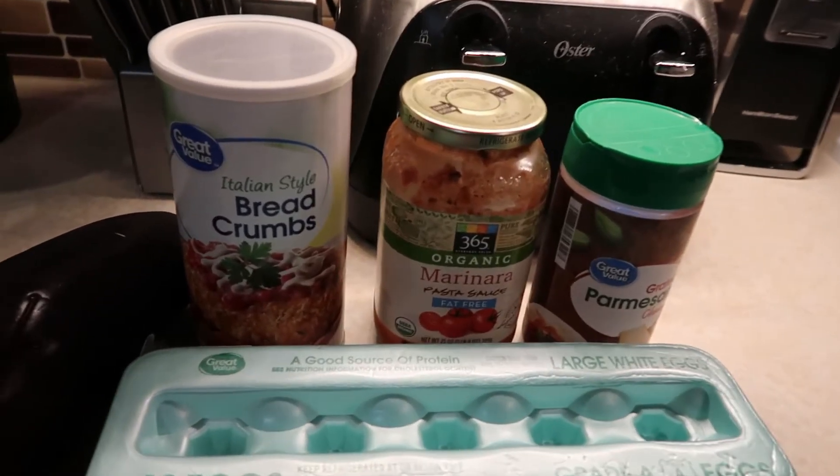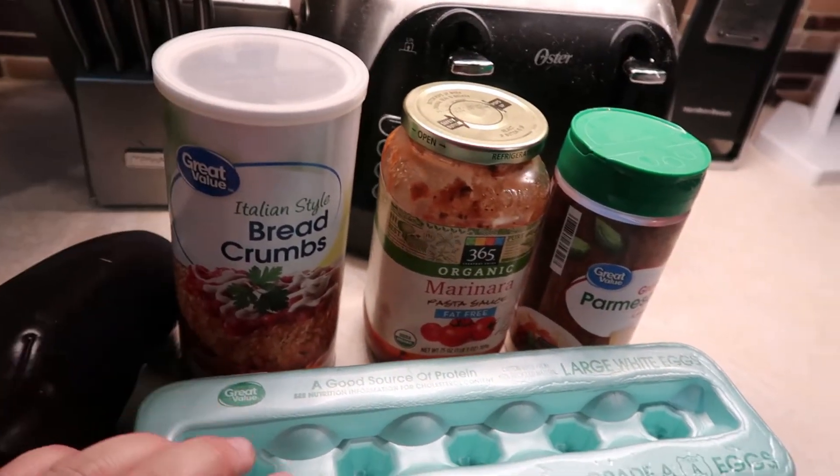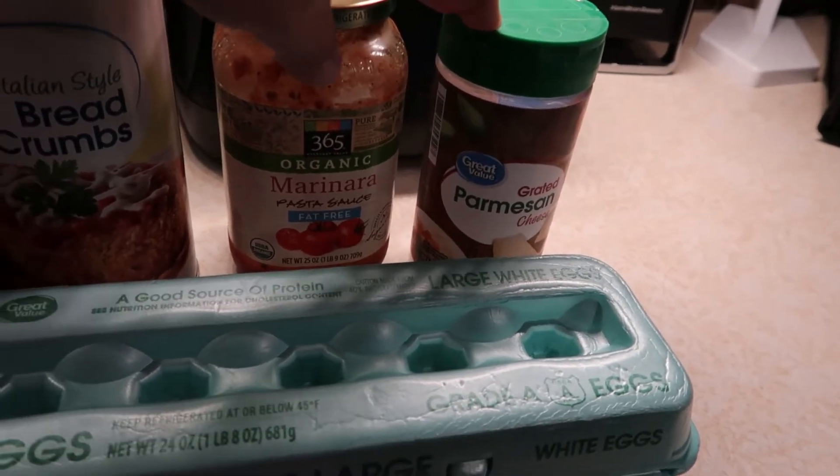With the eggplant sticks I'm also going to make some creamy cucumbers, which is just sliced cucumbers with some Miracle Whip, a little bit of salt and pepper, sliced onion, diced tomatoes, and just a little bit of stevia to make it a little sweet. For the eggplant sticks I have an eggplant, Italian breadcrumbs, and some eggs — I'm going to use the egg whites — and also a little bit of parmesan cheese.